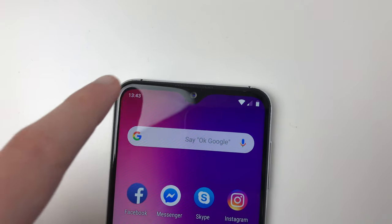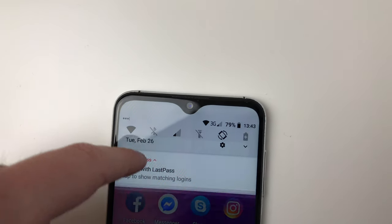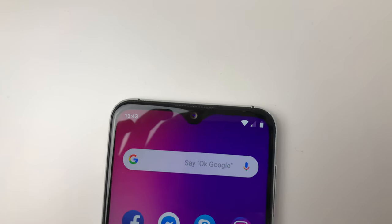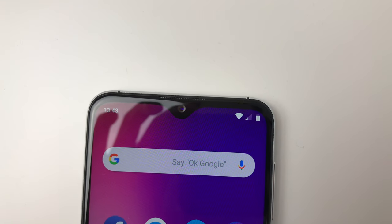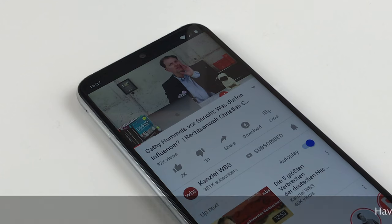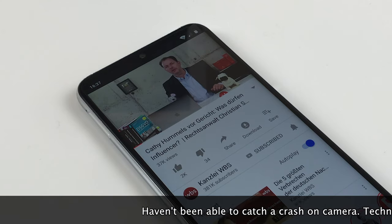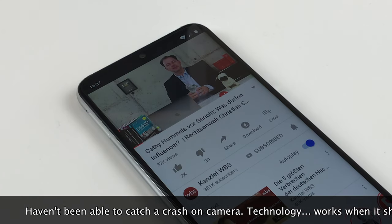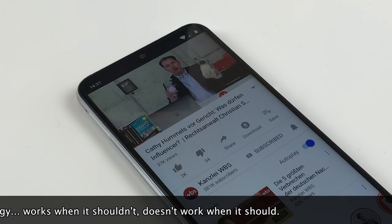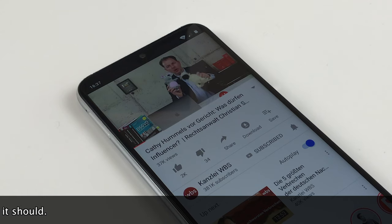There are two things I dislike about the software. First, the notch integration: due to the smaller notch there is a lot of free space next to it, yet they make no use of that — notification icons are still missing and there is no battery percentage in the status bar. Second, the OS is not fully stable yet. I used it for one and a half weeks and it crashed twice — the UI froze and then the phone rebooted automatically. Considering the phone had already received numerous updates, this is quite disappointing.